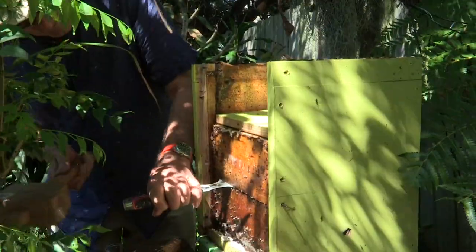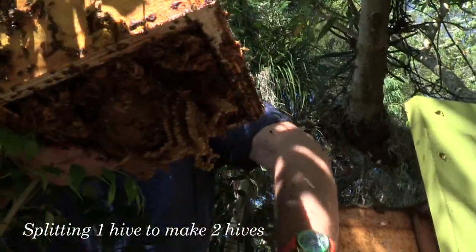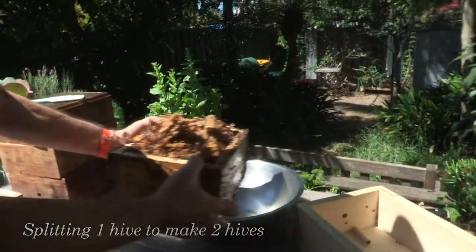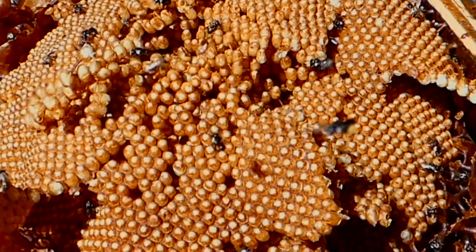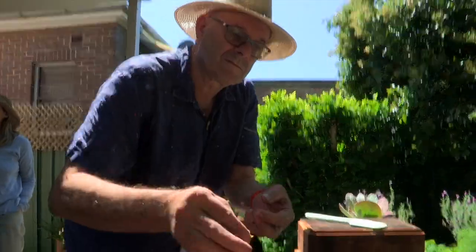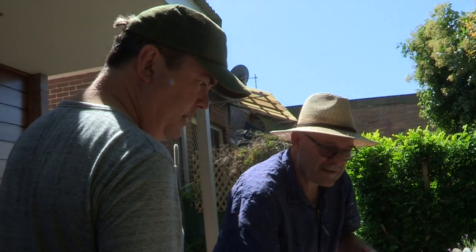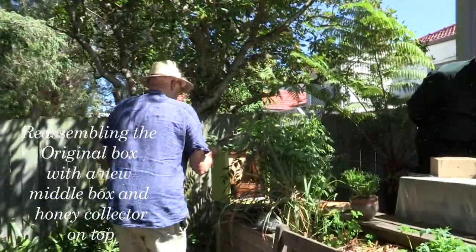Now the next part. I'm just going to let this drain out for a little while. Now what I'm looking for is some queen cells. I'm just going to take a couple of these. So how do you know a queen? Queen cells are bigger. I'm not absolutely sure I can see any.